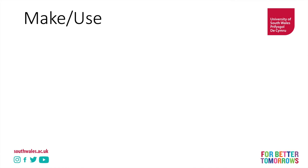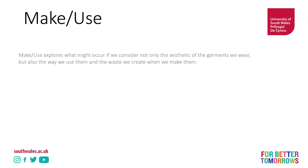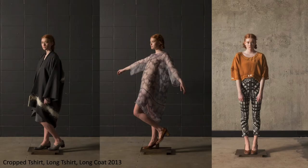The next project we're going to discuss is a New Zealand-based project which Holly McQuillan was part of, along with Jennifer Whitty and a range of other designers, called Make Use. Make Use explores what might occur if we consider not only the aesthetic of the garments we wear, but also the way we use them and the waste they create when we make them. The approach was about reduction in waste overall — how could we use pattern pieces in different ways and create a vocabulary of techniques that we could use in a range of different ways?